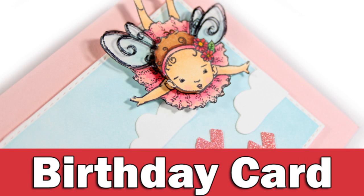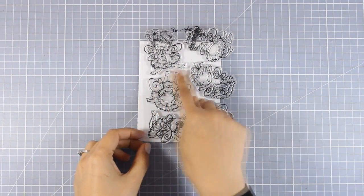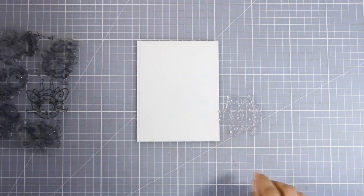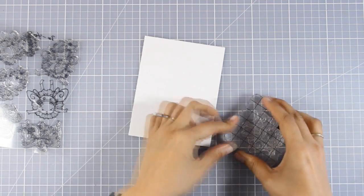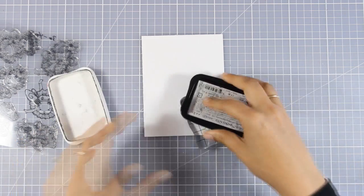Hi everyone, it's Vicky here and welcome back. This week I have a fun event — I will be posting one video every day from Monday through Friday, featuring Penny Black stamps. For today I'm going for a very cute birthday card using this adorable image, a stamp set by Penny Black called Fairy Flatters. You'll find links down below in the description to everything I'm using today.